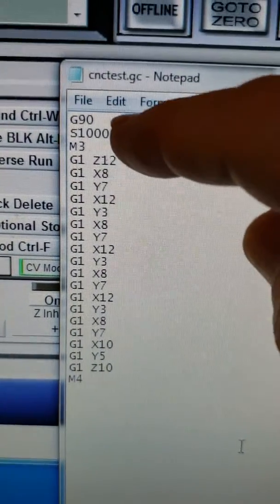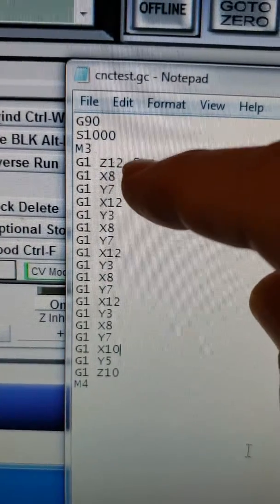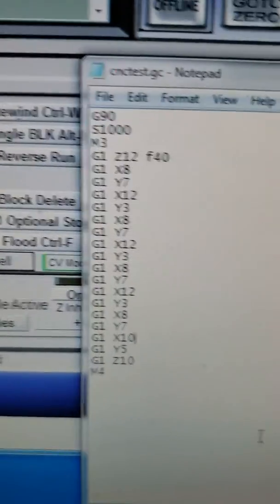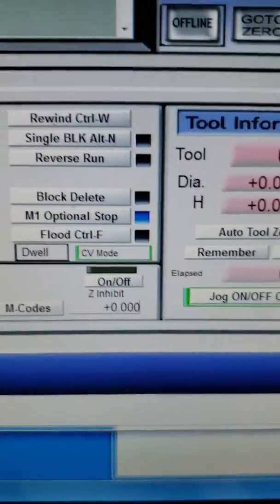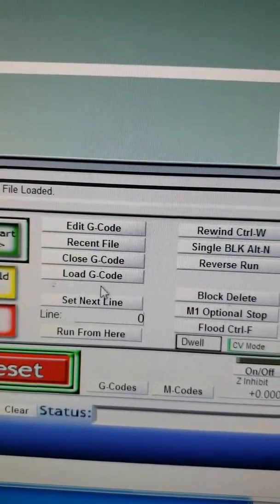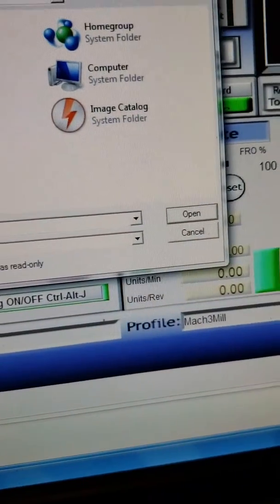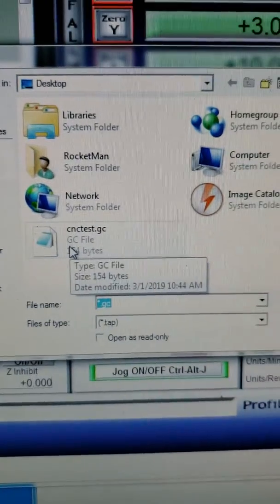We're gonna start the spindle and then move the z-axis down and then move x and y in a square and then get back into the middle. So let's load the program from the desktop. It's called cnctest.gc.